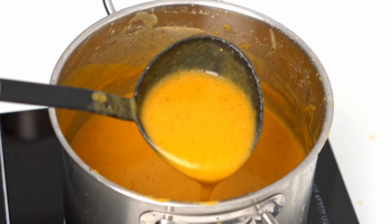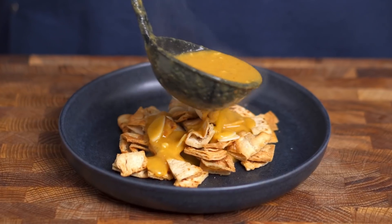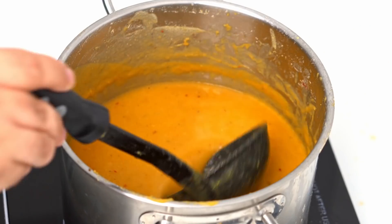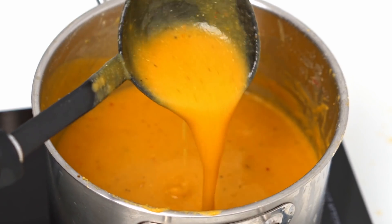That is some damn good soup. It's hard to beat some good lentil soup in the winter. It's creamy, flavorful and warms you from the inside out. This dish takes lentil soup and transforms it into a full-blown meal with the help of some crispy bread. I guarantee you'll never eat lentil soup any other way.